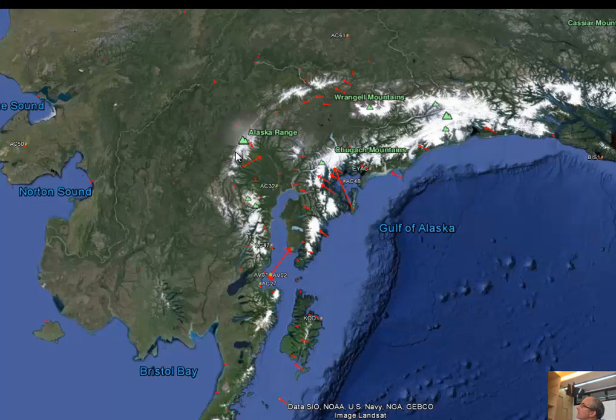Here's Alaska. Some stations are moving a lot — some because they're on volcanoes. Overall you can see the strain accumulation; there's pretty good locking of this part of the subduction zone because the stations are moving to the north. You can also see this turn as it gets next to the Denali fault, where the fault strikes behind the arc.